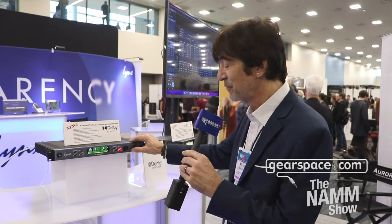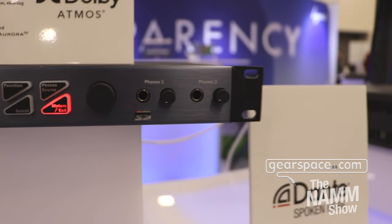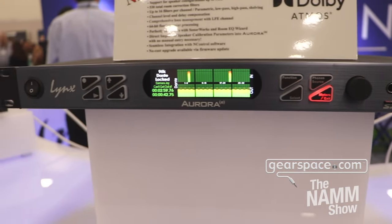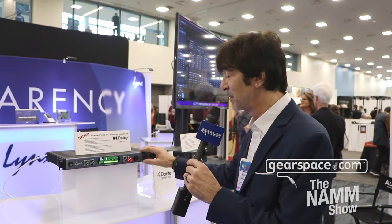One of the things on the front panel here that's also been very popular is our micro SD card slot. You can record up to 32 channels directly to the micro SD card and use it as a confidence recorder. Just in case anything happens with your DAW — especially in a live situation when you only have one chance to capture everything — you can use this as your confidence recorder. People are also using the SD card for pre-show playback, running right out of the line outputs.